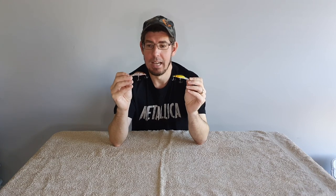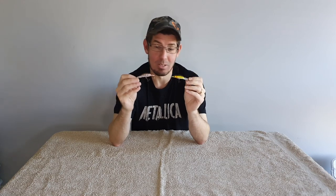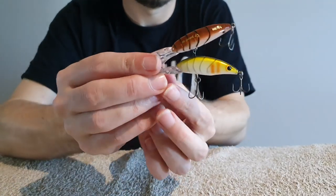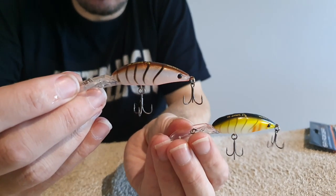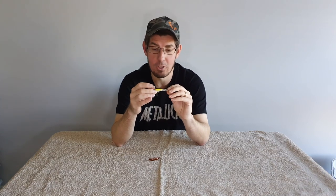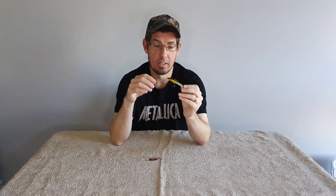A really good alternative to the Daiwa Double Clutch is the Savage Gear 3D Shrimp XD — XD meaning extra deep diving — so these get down to about three meters deep, a little bit deeper than the Double Clutch. They come in a range of colors. One of the big benefits is they're about half the cost of a Daiwa Double Clutch.